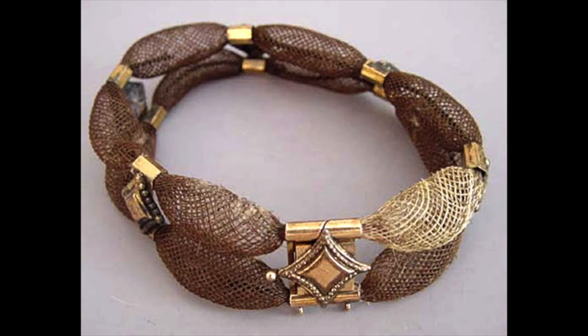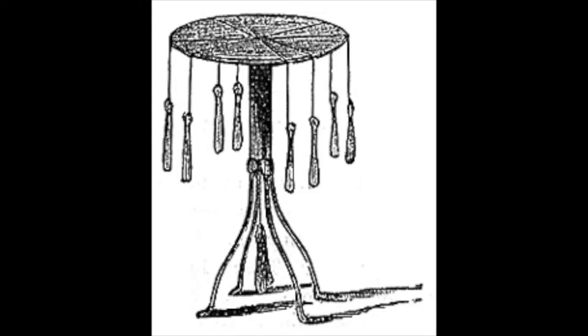Bracelets, earrings, and other jewelry were usually made using a technique called table work. This involved a side table and weighted strands of hair, which were woven in a way that is similar to crocheting or lace work.